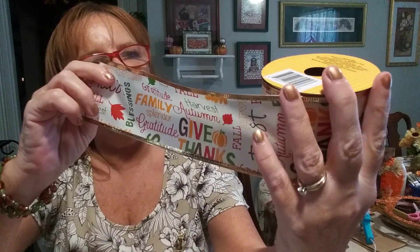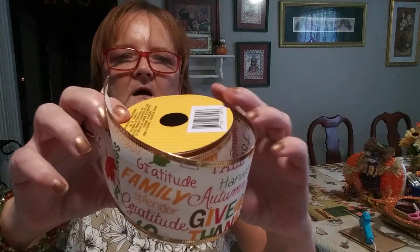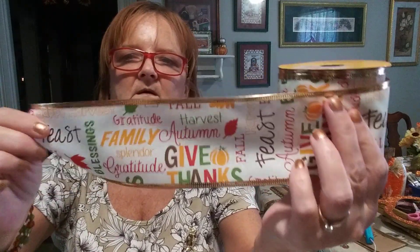Now for the regular ribbon — I call regular ribbon the normal nine foot, the big one like this. It is 2.5 inches by 108 inches, nine foot long wire edge ribbon. It curls easily and keeps its shape. Look how darling this is — it has going around it: harvest, autumn, give thanks, family, gratitude, blessings, fall, feast — going all the way around it. And there's pumpkins and leaves. Just look how nice that is. I call that the fancy ribbon.